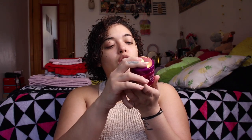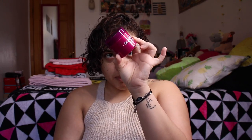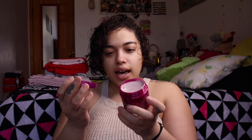Next is the Glamglow Berry Probiotic Recovery Mask — oh my goodness, I am obsessed with this color, it's such a pretty purple fuchsia. I'm not really big on masks, but let's see how it smells. I don't want to spill it — if I spill it I'm gonna cry.